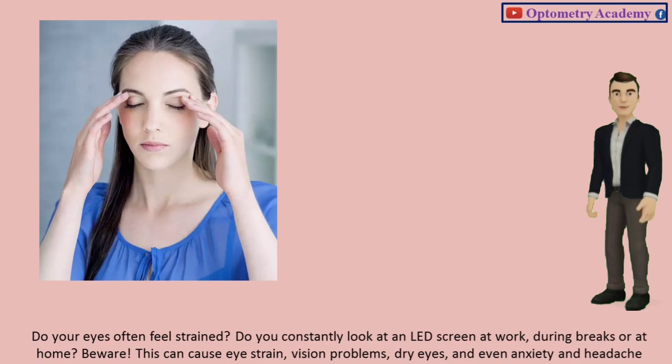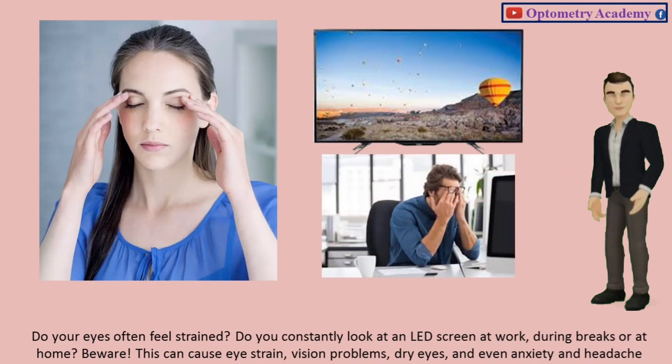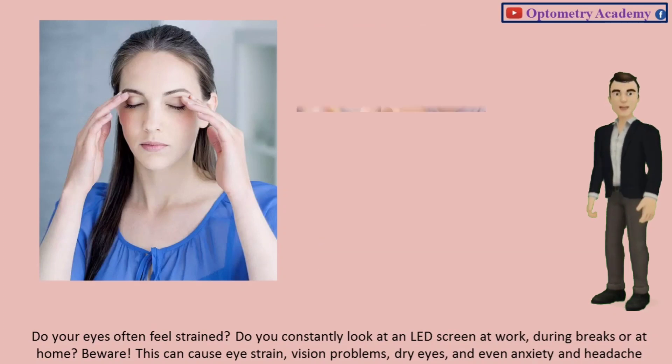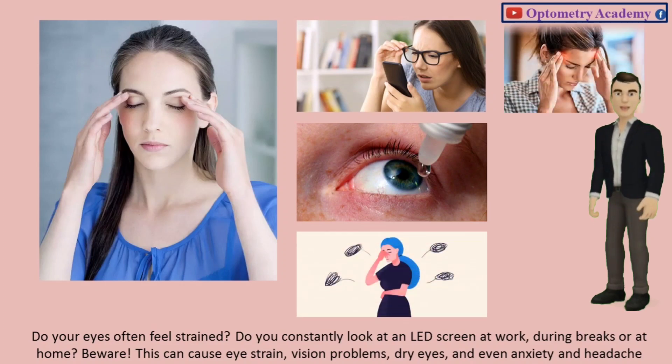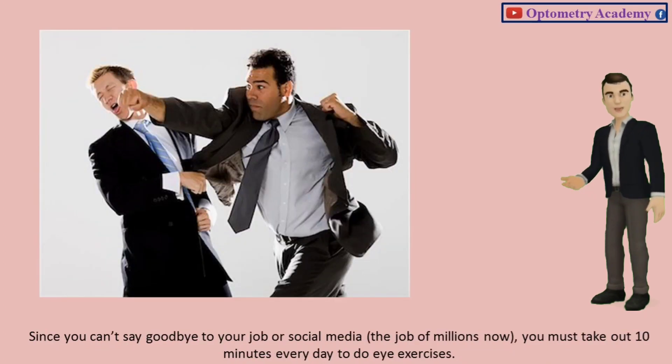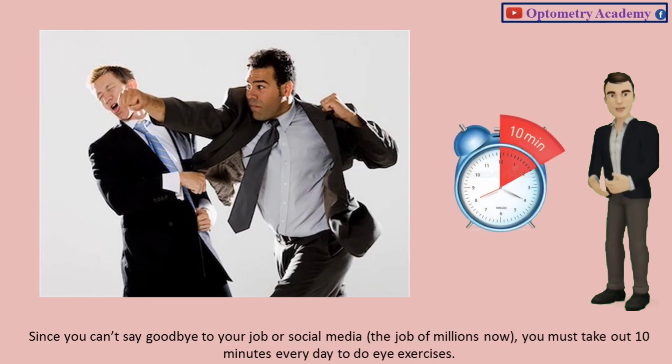Do your eyes often feel strained? Do you constantly look at an LED screen at work, during breaks, or at home? Beware! This can cause eye strain, vision problems, dry eyes, and even anxiety and headache. Since you can't say goodbye to your job or social media, you must take out 10 minutes every day to do eye exercises.